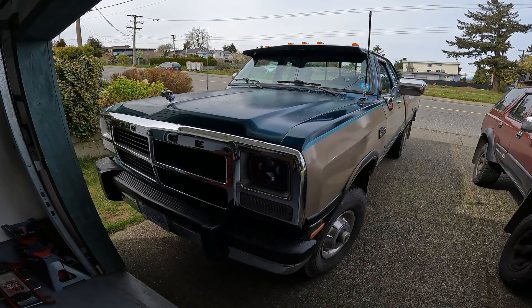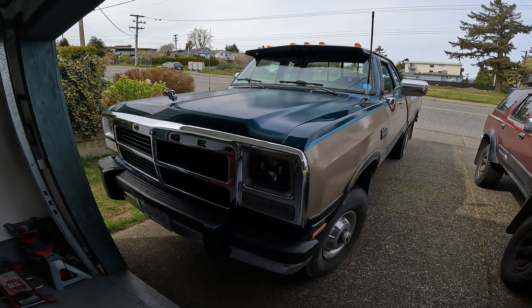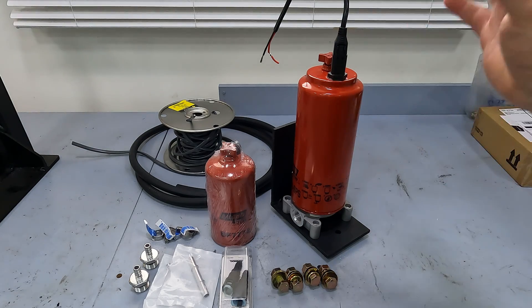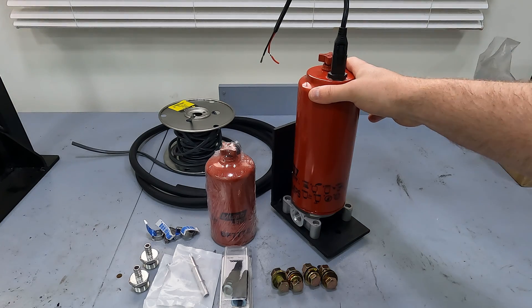Hey guys, welcome back to the Rough Cuts Garage. Today we're going to be installing a primary and secondary fuel filter on our first gen Cummins. All these parts and part numbers will be in the description below if you wish to do this project yourself. This here is a Baldwin BF1293 SPS 10-micron fuel filter.